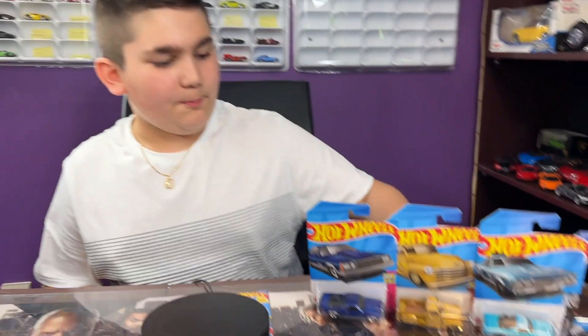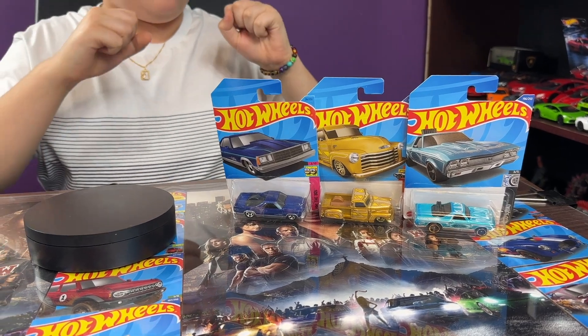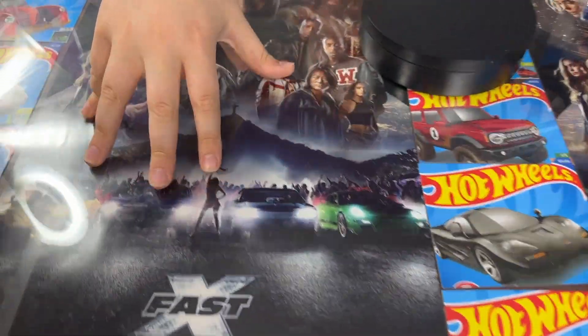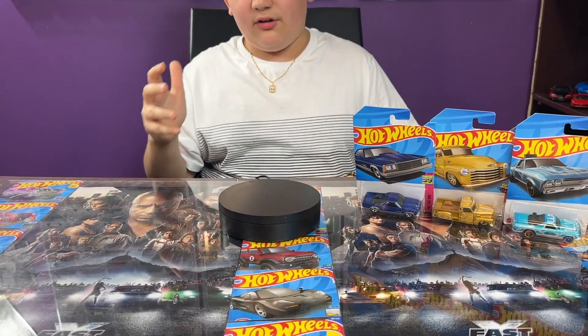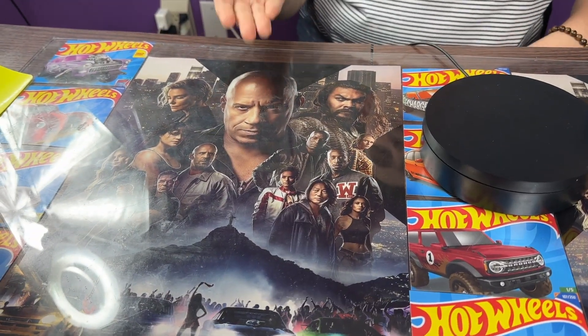Hey guys, welcome to my channel! Today we are opening free GM hobby, also Chevy cars — we have three of them today. Also, if you guys notice, the studio is different. I watched the new Fast X movie; the movie was really good. I thought it was not gonna be so good but it actually was. I like the movie, there's lots of actions, but this one guy was very annoying — he was just being mean to Dom's girlfriend.